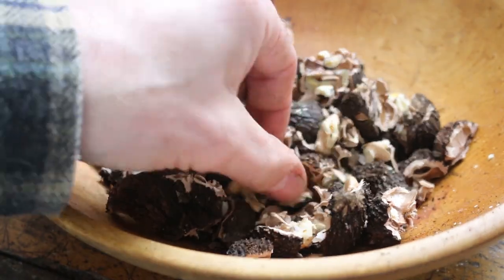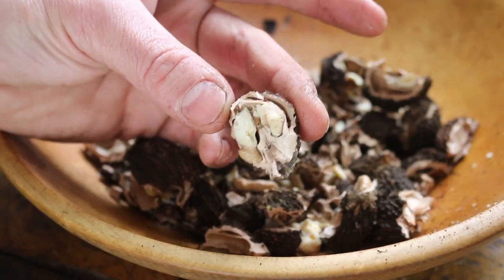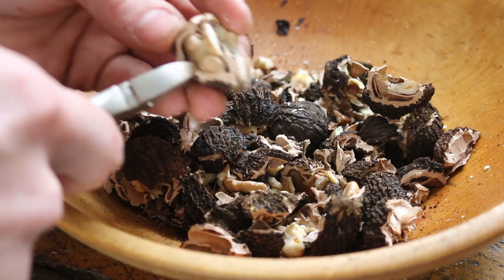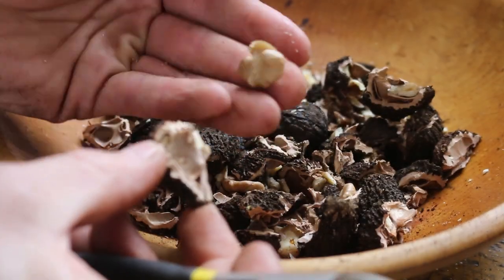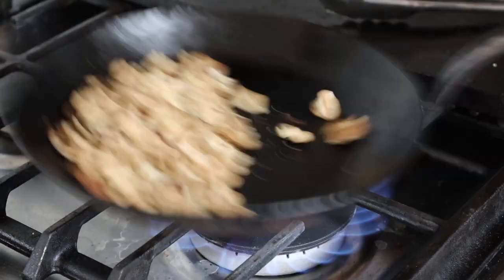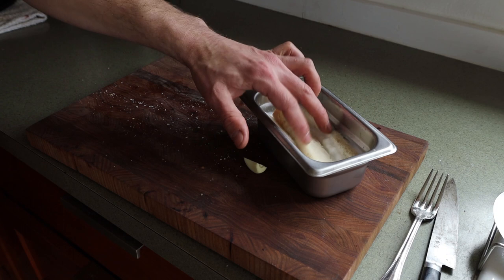Once I'm done cracking, a lot of the nut meats just fall out. For any stuck ones, here's the secret professional nutcrackers use: take a snips, cut that shell, and the nut comes right out. That's a nice quarter of a black walnut. For the sauce, I'm going to toast the black walnuts a little bit — just medium-high heat, give them a little toss.